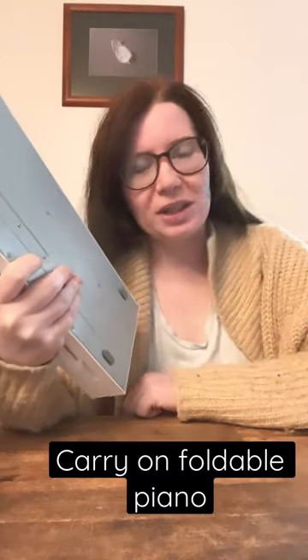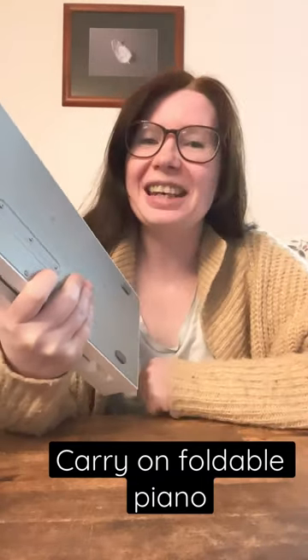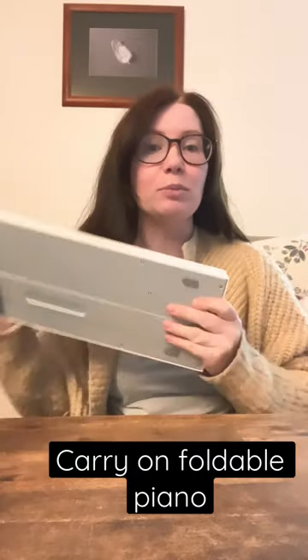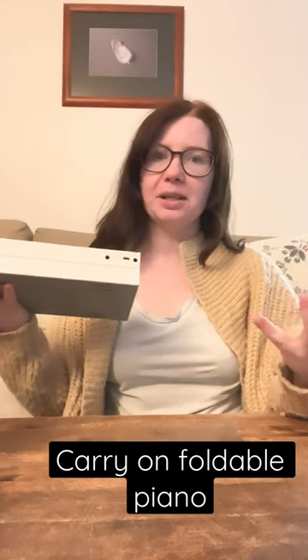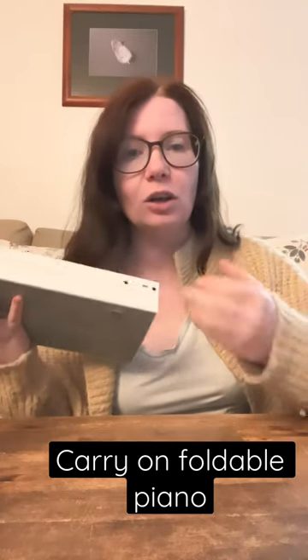Hi everyone and welcome to Storytime with Kate. As you know, Storytime with Kate is very committed to promoting music, singing, and incorporating music into curriculum in early childhood education and care.